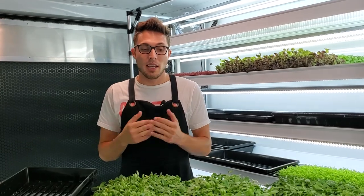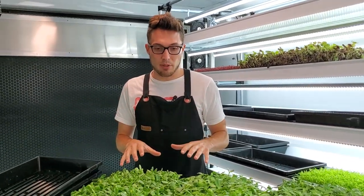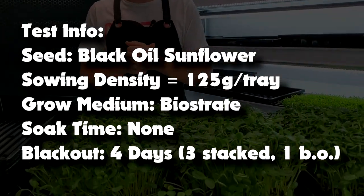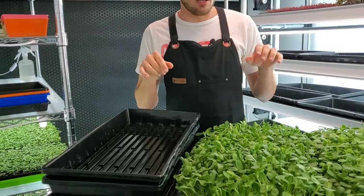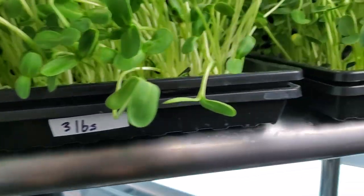Seven days ago I started this experiment to see how weight would affect germination and end growth, and the results were pretty shocking. Let me quickly explain the test parameters. I seeded three individual trays with 125 grams of black oil sunflower per tray and grew them on a medium called biostrate. All trays were bottom watered, and the only major difference was how much weight was placed on each tray.